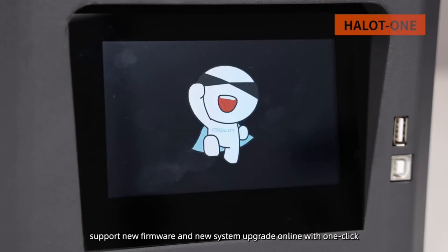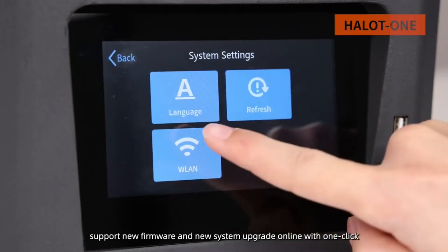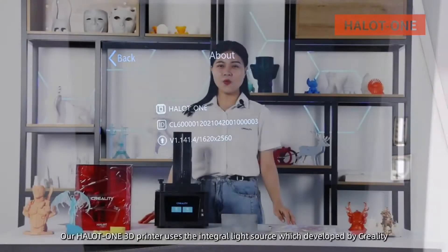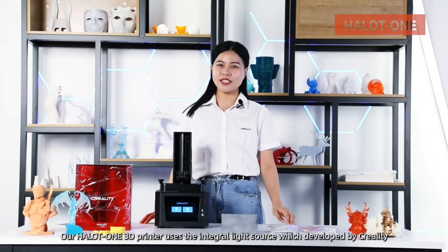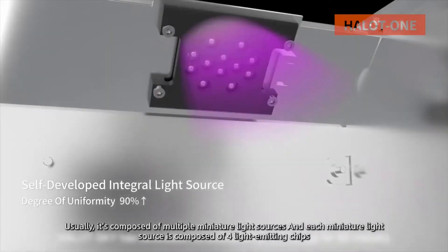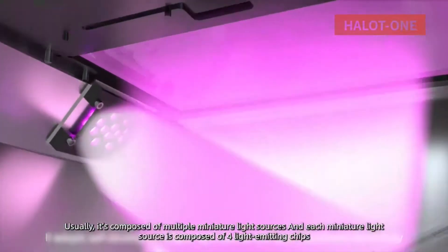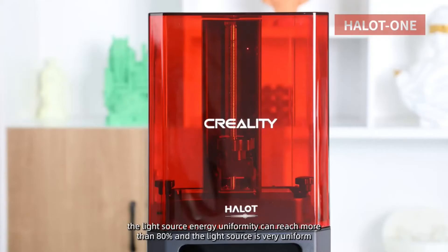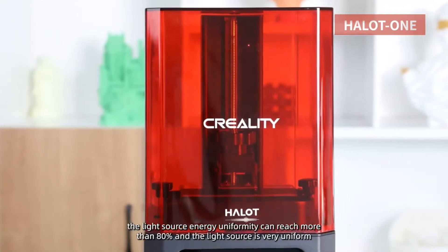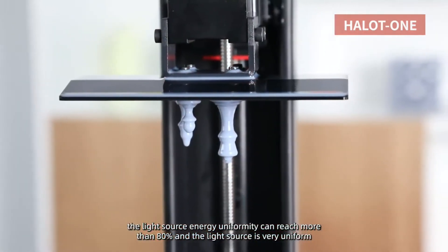It supports new firmware and new system upgrades online with one click. Our Halot One 3D printer uses an integral light source developed by Creality. It is composed of multiple miniature light sources, and each miniature light source is composed of 4 light-emitting chips. The light source energy uniformity can reach more than 80%, making it very uniform.